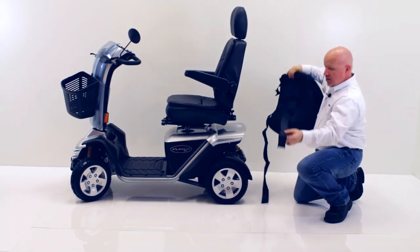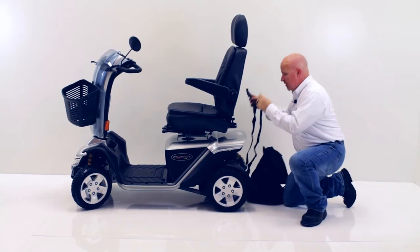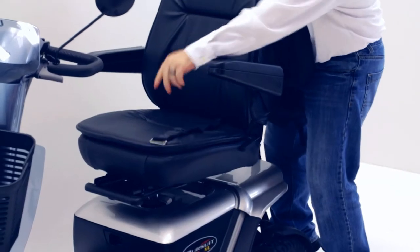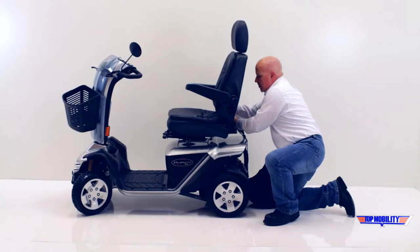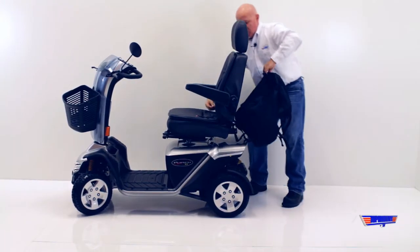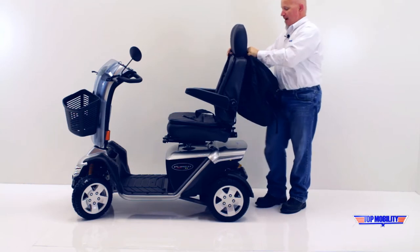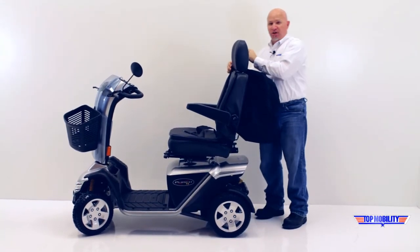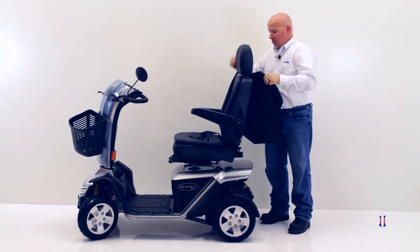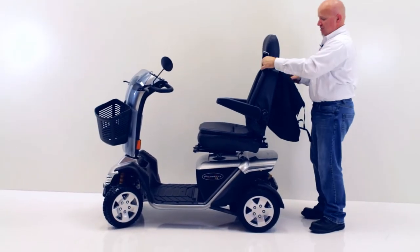This really couldn't be any simpler. You're going to take both buckles, feed it through the bottom of your seat, pick your bag up to where it is flush with the back of your seat. On the top of the bag you will notice there's a velcro strap as well — loop it through the buckle, pull it good and tight, and do the same with the opposite side.